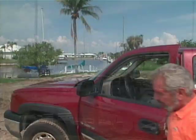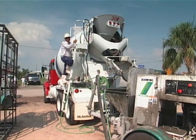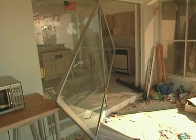Hi, I'm Bob Vila. Welcome to our project in Punta Gorda, Florida. We are building an all-concrete house, and today we're putting the finishing touches on some of the formwork, and we're also getting ready to pour about four truckloads of concrete. We'll also visit with Wayne Saladay, who's the Charlotte County Emergency Manager, to learn a little bit more about how devastating Charlie was, and we'll meet our homeowners. Stick around.